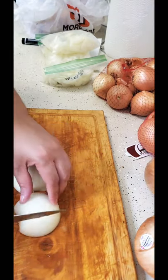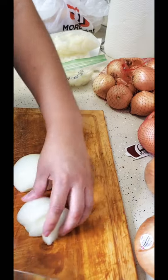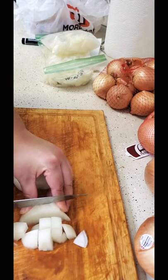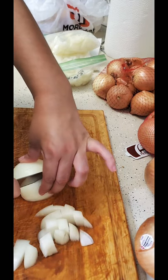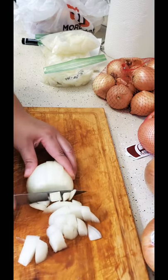Lay them down like so, cut them in fours — it doesn't have to be fancy. Cut them in fours once again, cut them in fours, turn them around, cut them in fours.